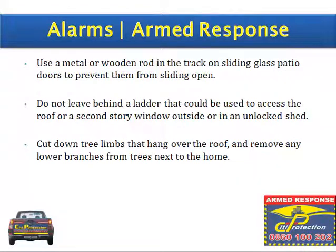Use a metal or wooden rod in the track on sliding glass patio doors to prevent them from sliding open. Do not leave a ladder outside in an unlocked shed, as it could be used to access the roof or a second-story window. Cut down tree limbs that hang over the roof and remove any lower branches from trees next to the home.